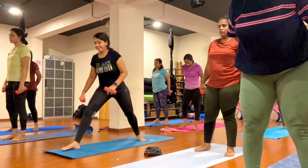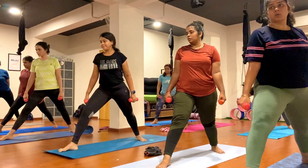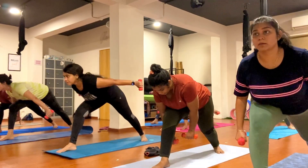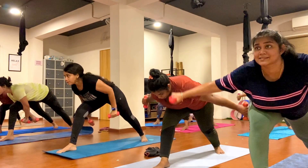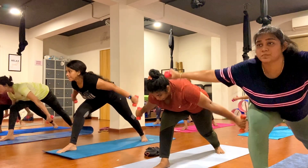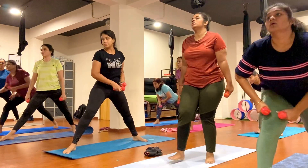Step your left foot back, your left foot 45 degrees up. Bend your right knee nicely, keep movement in your hand, just inhale and exhale. One, two, three, four, five, six, seven, eight, nine, ten.